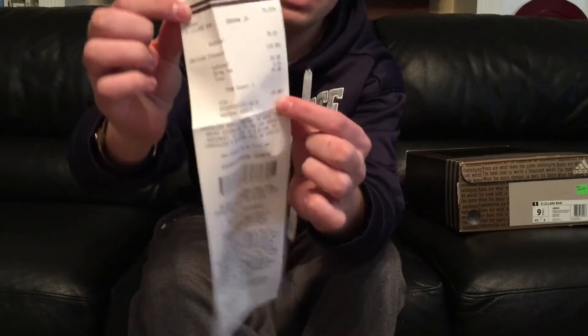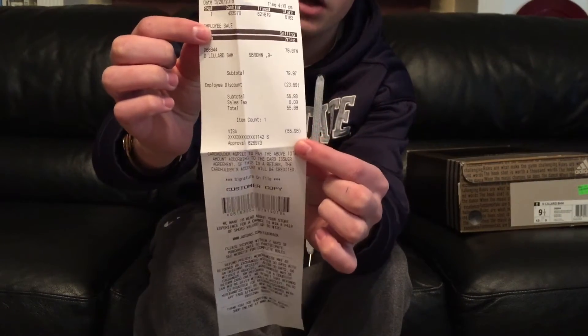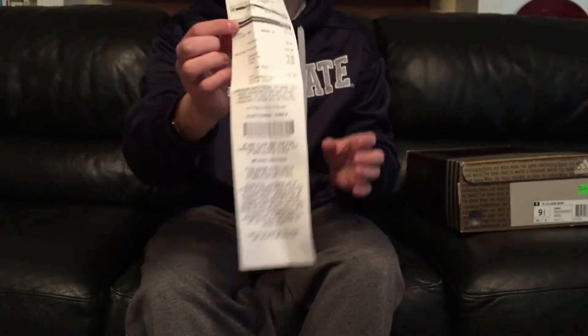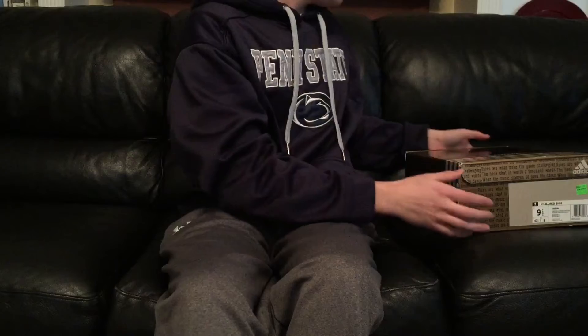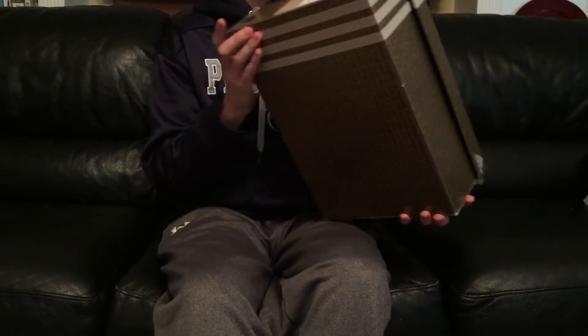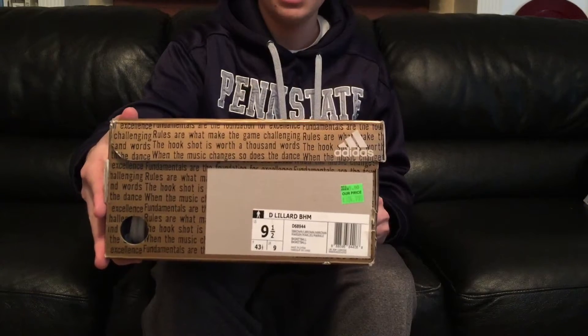Here's the receipt — I only paid $55.88 for these, which is pretty sick for a pair of shoes that sold out online. So let's get into what I picked up — the D-Lillard BHM ones.